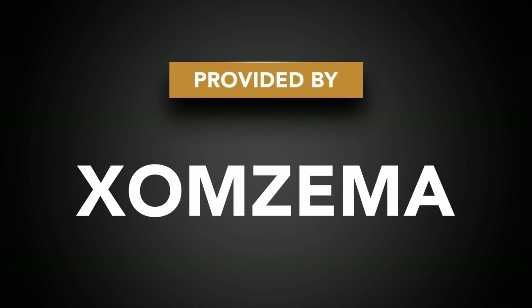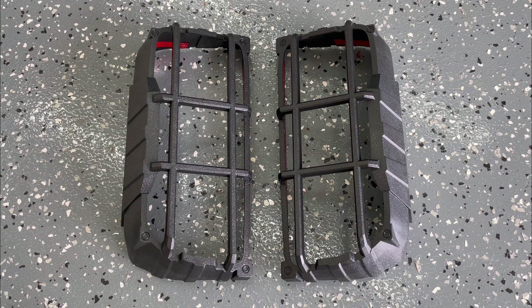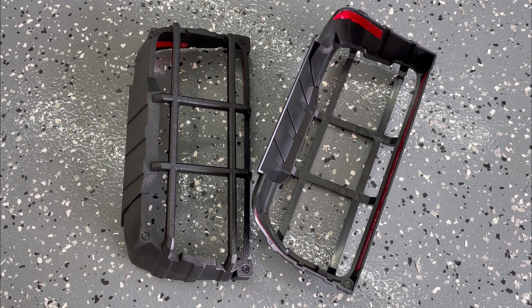Hey guys, in this video I'm going to be installing some tail light protection by ZOMZIMA. These are a little cage that go around each tail light and give you a little bit of added protection when you're off-road. Let's get them installed and check them out. A big thank you to ZOMZIMA for providing the product for this video.